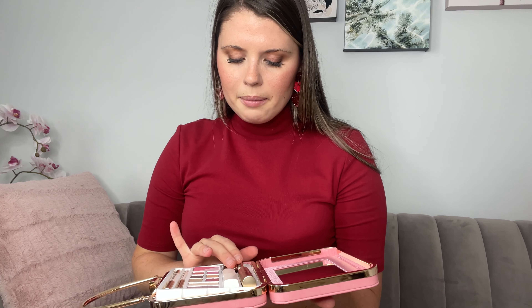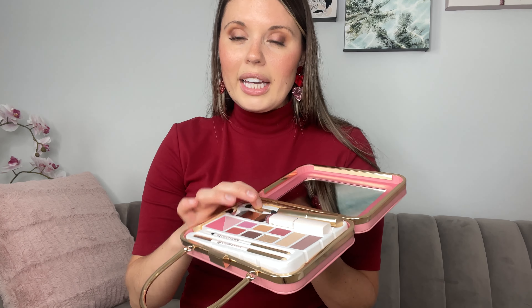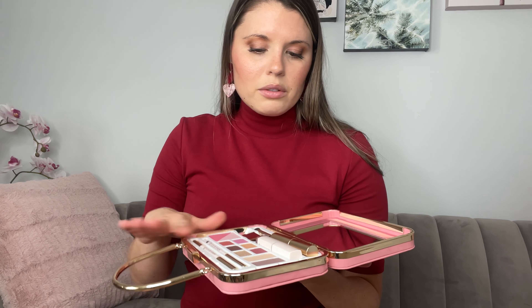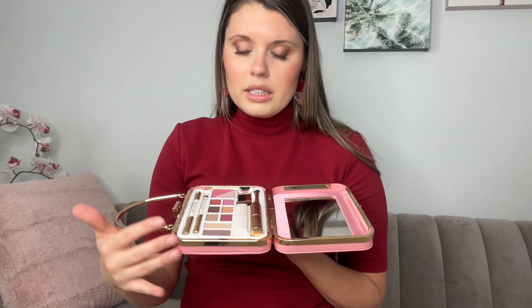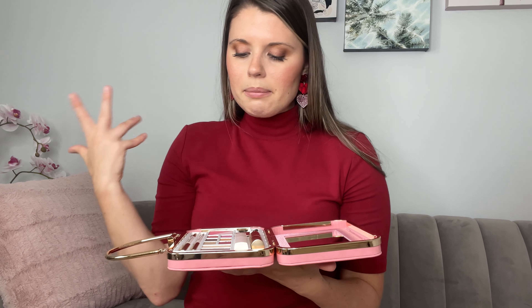So it comes with an assortment of makeup — I can just show y'all real quick — and a mirror. It's in there really nicely, really sturdy with the design. So there are different types of eyeshadows and blushes, lipstick, mascara, eyeliner, and it also comes with blush brushes and eyeshadow brushes right here.